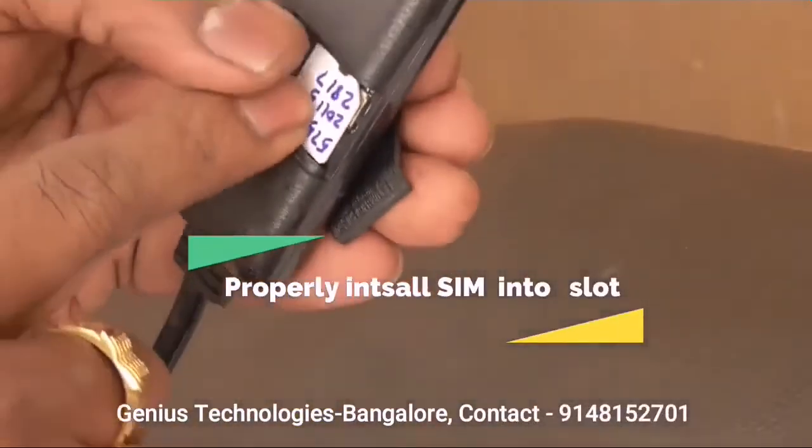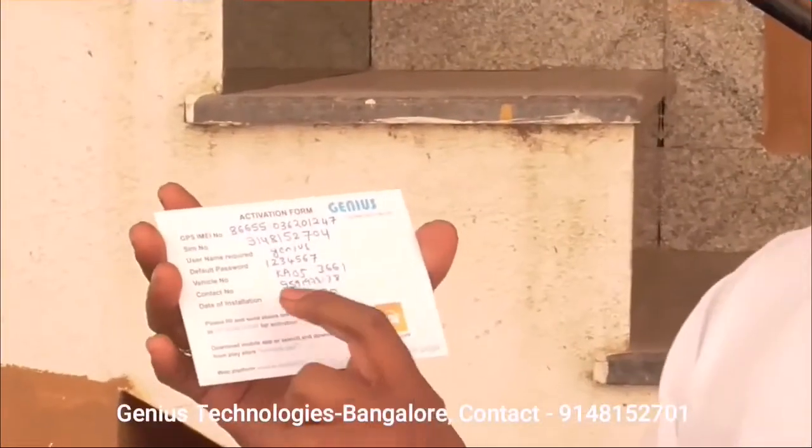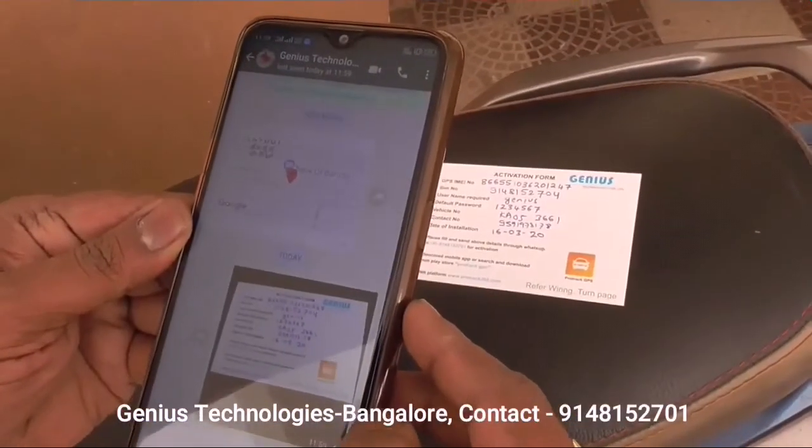Properly insert a SIM in the SIM slot and close the cover. Once you insert the SIM, you have to send the details for activation through the WhatsApp number given in the activation card.